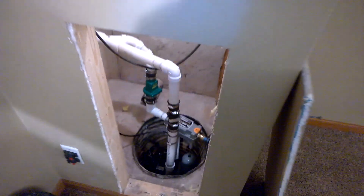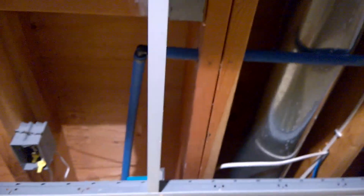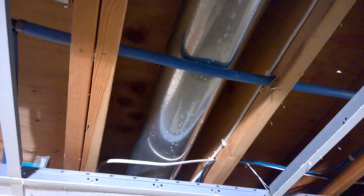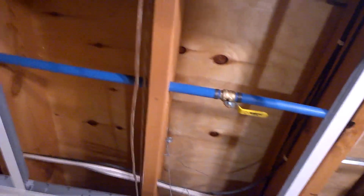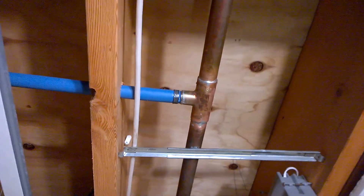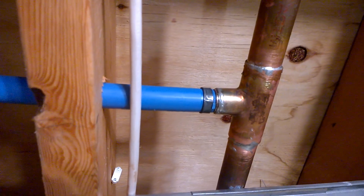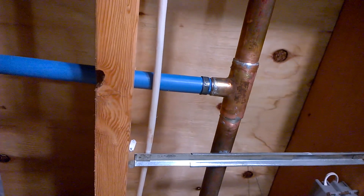This is where the PEX line comes out in the ceiling. We just drilled holes up through these two joists and the PEX line runs to here, where there's a shutoff valve.